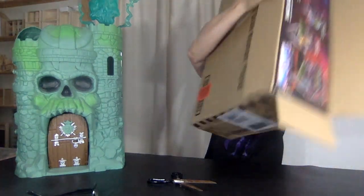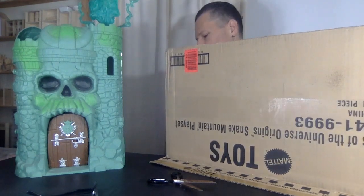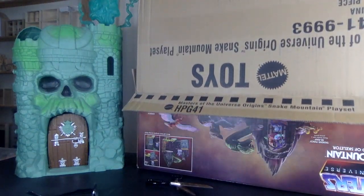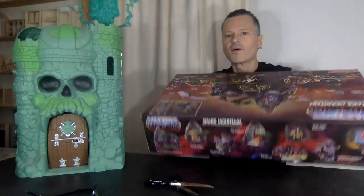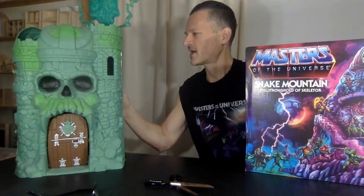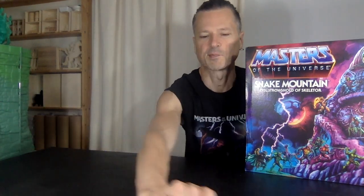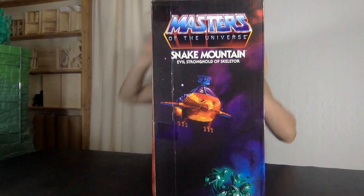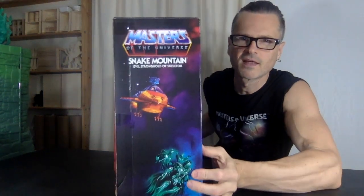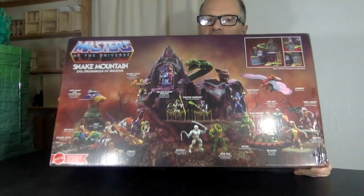Out of the box for the first time, start to finish — I want to do this in half an hour or less. I had to pull out my camera in the studio and make sure I had enough room to record, so we've got a different perspective today. My box is a little bit crushed, but let's take a look at the artwork. It is a different proportion than the Castle Grayskull box.